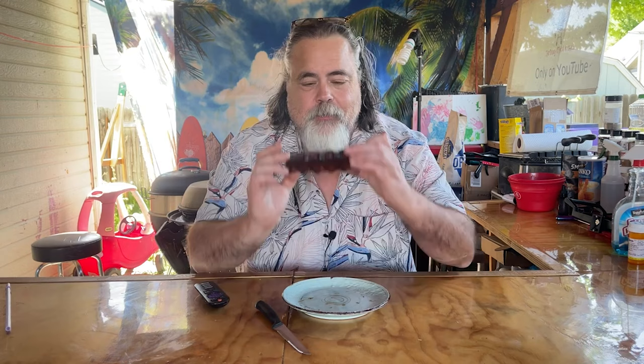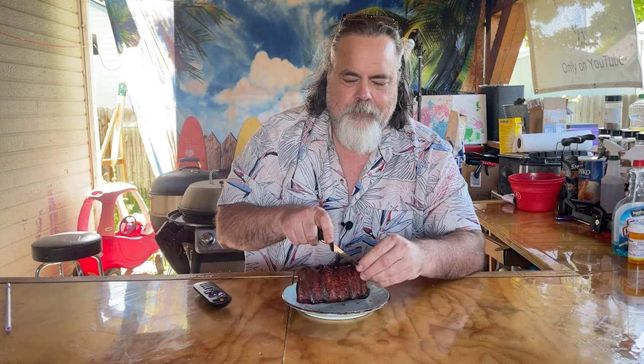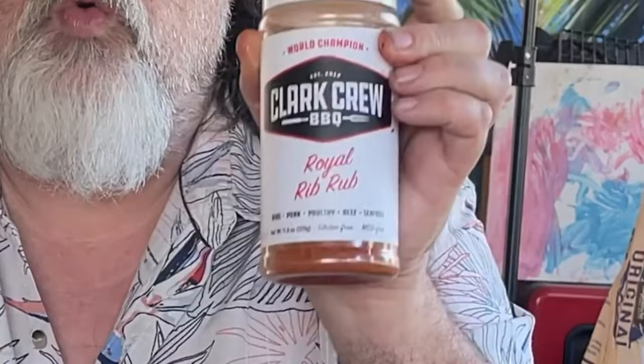Now that our ribs are done, and before we dig into them, I did notice something — the smell of the ribs. Like when you go to a barbecue joint, you walk in the front door and you can smell them. Love that smell. I think it's time to give our ribs a taste. We do have a nice smoke ring going on here. They're juicy — I have no barbecue sauce on these. We used Clark Cruz barbecue royal rib rub. They know their stuff — look at that. Perfect pull away.